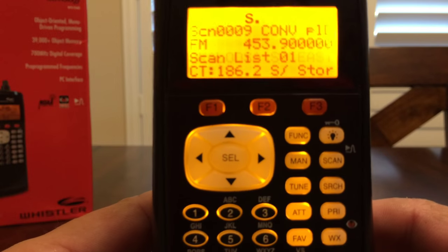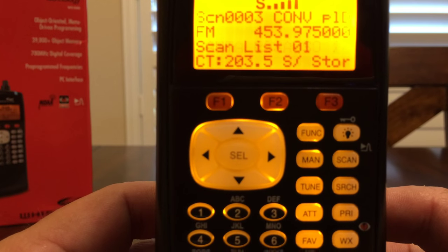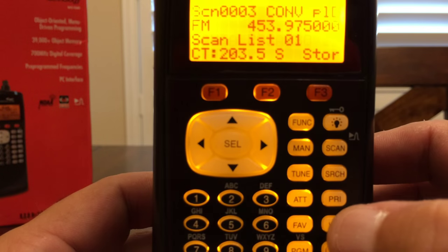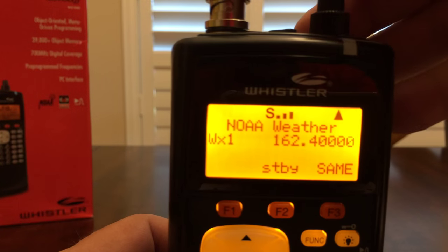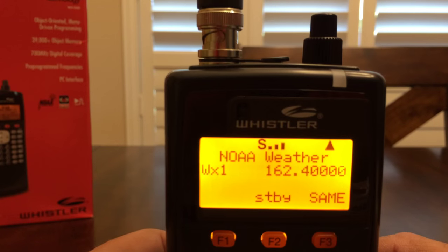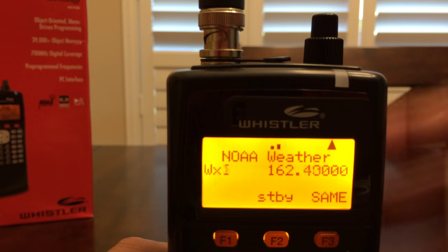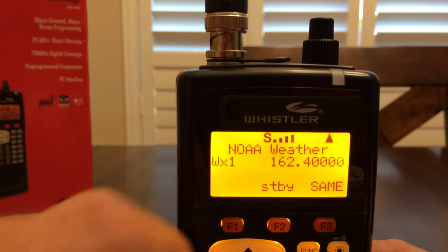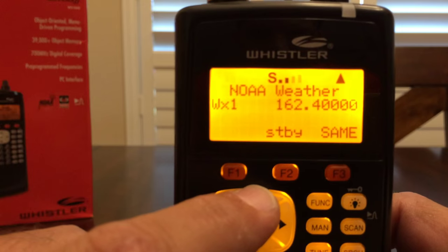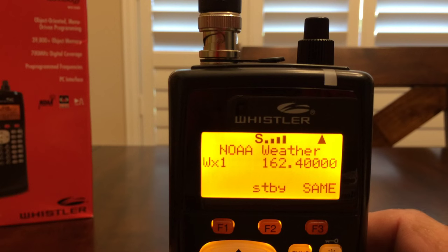Let's talk about the weather and how we can monitor it and listen for any forecasts. There's a WX button right here on the front keypad, and when you press that, it's going to go to the NOAA weather frequency automatically. You'll see the signal indicator right here, and you can go up and down on the arrows to find your closest weather frequency. Mine happens to be 162.40 megahertz — it's the closest to me.